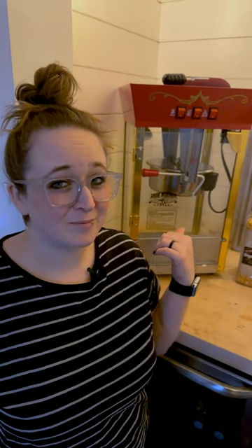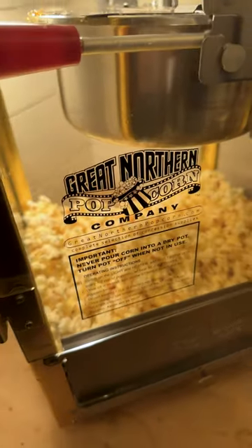We love creating fun experiences for our kids. So we got this fun popcorn machine that just makes movie nights so much more fun. Let me show you how we make popcorn in this thing.